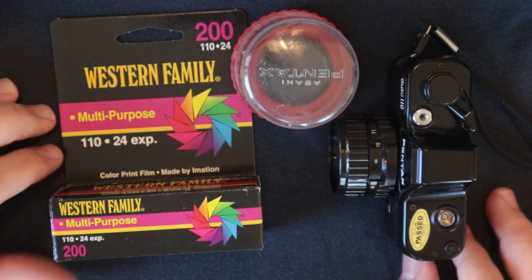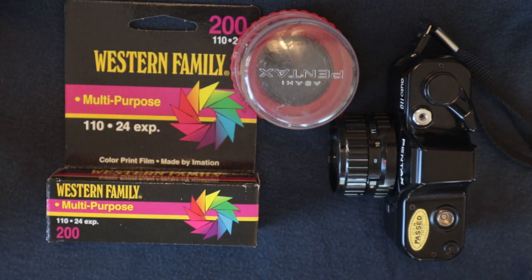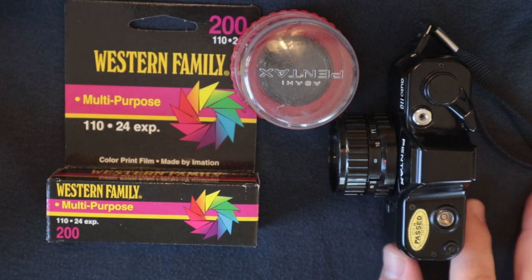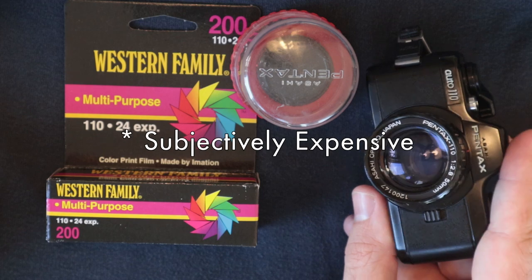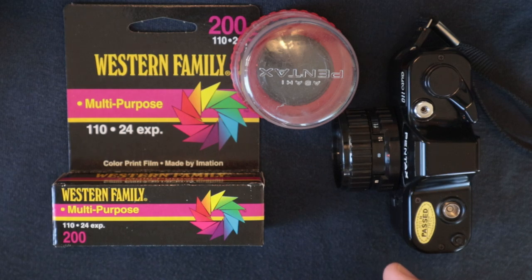The film is typically more expensive, and there are higher processing fees because you have to deal with the cartridge. Since it's so much smaller, it needs specialized tools to develop and all sorts of stuff — it's just a challenge. So shooting this camera, which I love doing, is very expensive and the quality isn't always there.